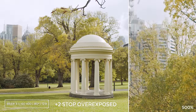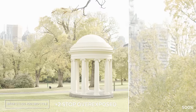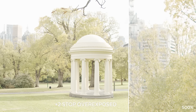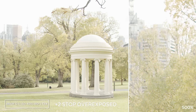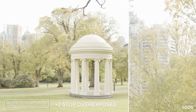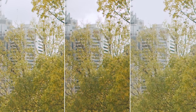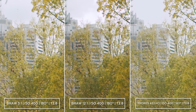This test has been shot two stops overexposed then brought down in post. They all seem to be handling the overexposed skies very well. It seems like ProRes has a slightly lower dynamic range, with the sky turning into a solid shade of grey without any detail.